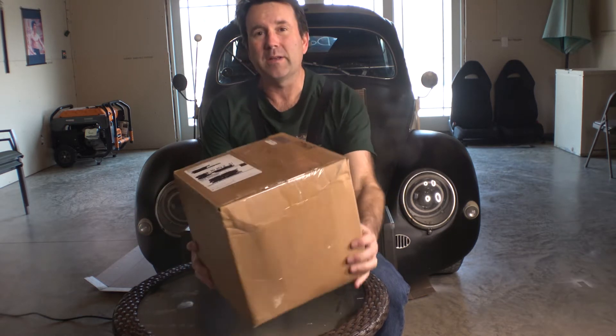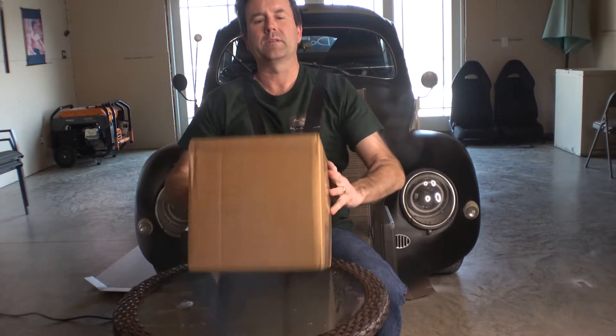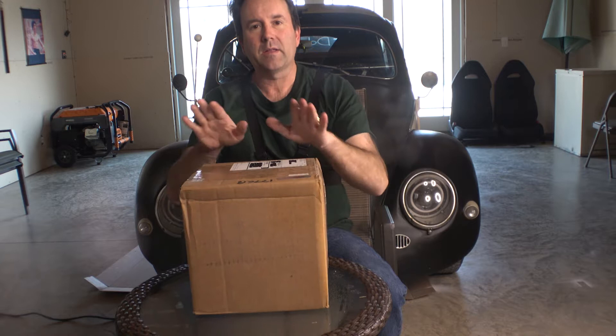Hey everybody, Clinton here at Oval Window Racing. Today we're gonna open the big box — give you a little hint, it's from CB Performance, one of my favorite companies. Let's get it open — it's probably dark on this side, but yeah, this is gonna give you a preview of what's to come.